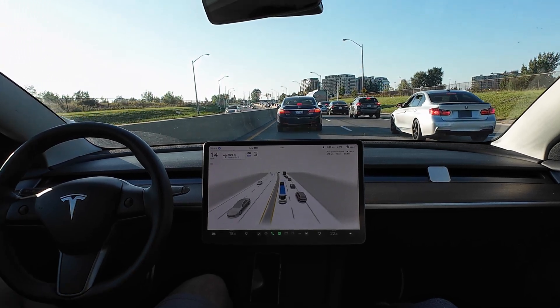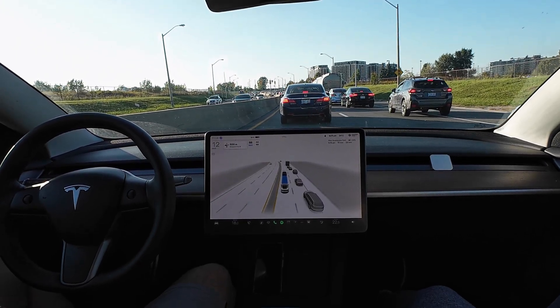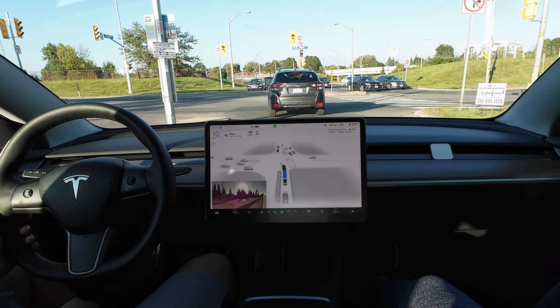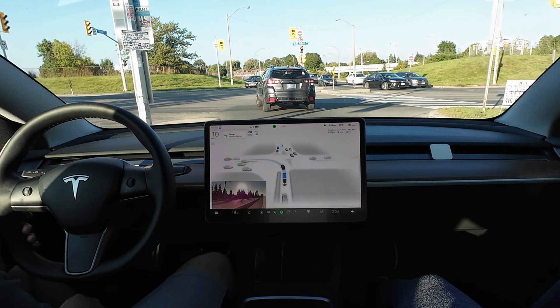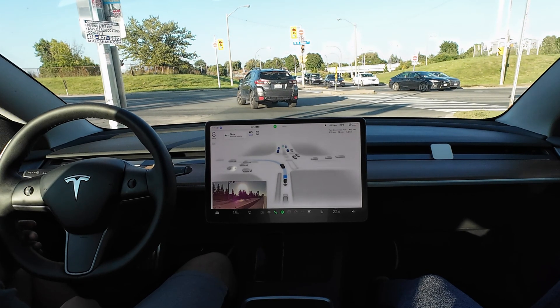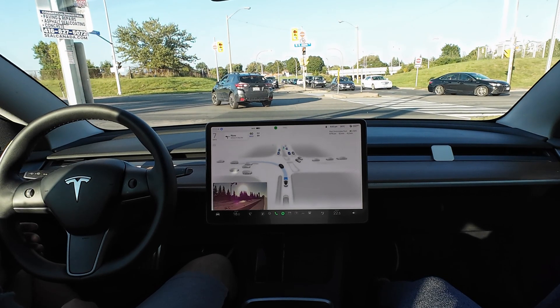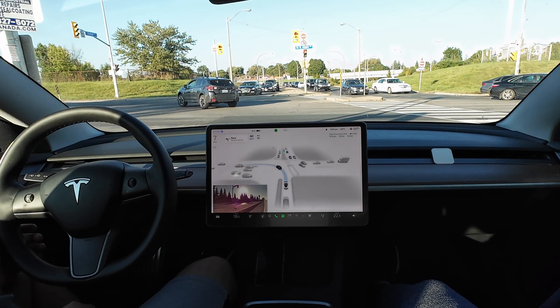This is a good test, especially in rush hour traffic when we're seeing all these different scenarios. She honestly performed maybe 50% better than a human, because this person over here just went in front of the traffic and they weren't supposed to do that. If that person in the oncoming lane was to accelerate, they could have T-boned that car easily. We could have literally just witnessed an accident.